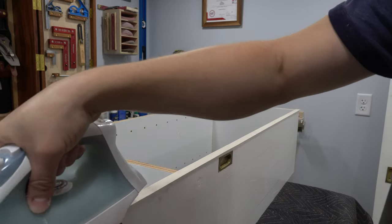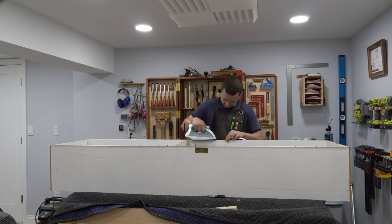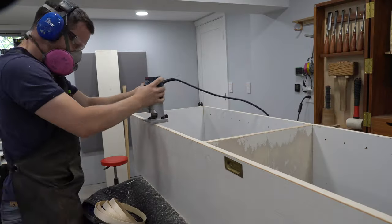I applied some edge banding — which I actually had to pay for — with an iron to cover up some of the exposed plywood edges, both on the shelving structure as well as the detachable shelves. Then I applied a slight round over on all the edges with a router.